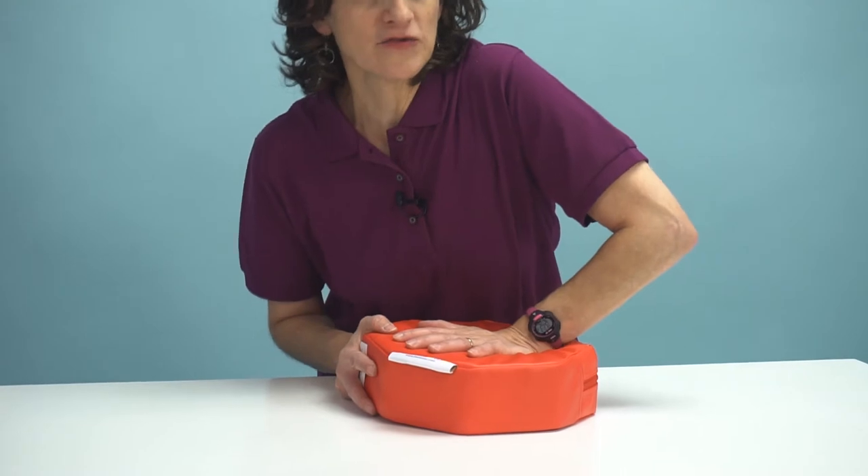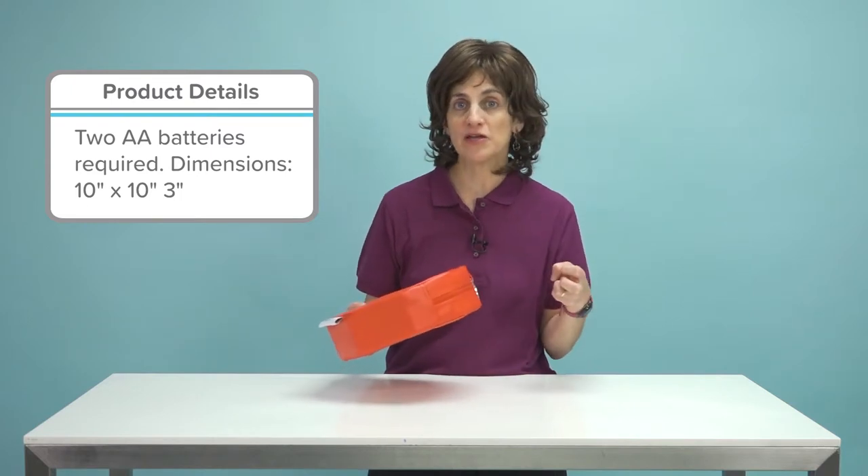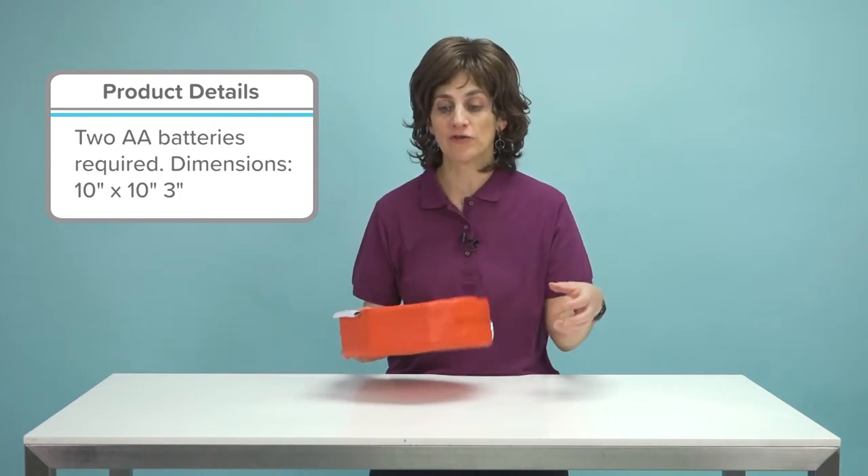So when you sit on it or press down on it, it gives you a little bit of vibration. There's a vibrator inside — you'll put in your own AA batteries — and you can take out that vibrating unit or use it in or out of the cushion.